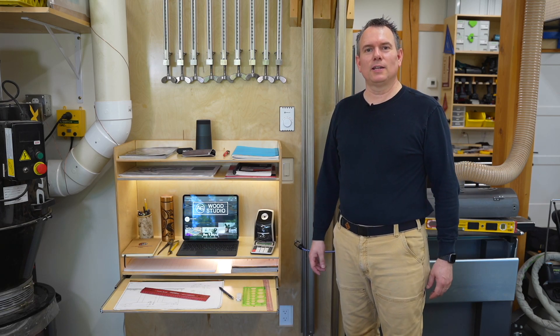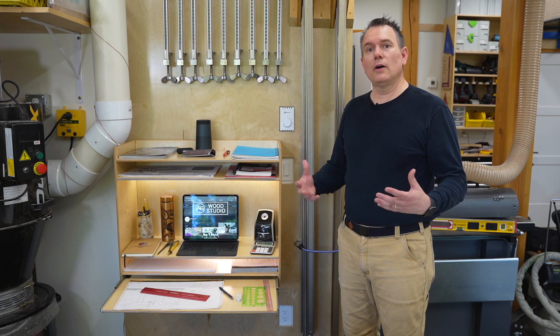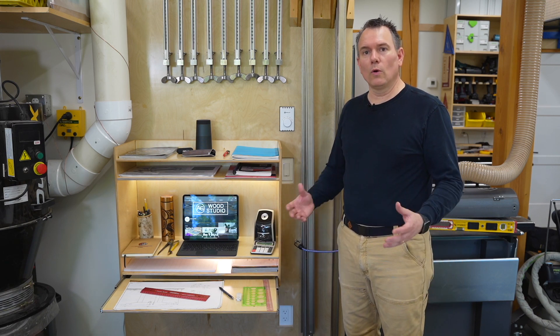Hey everyone, welcome to my workshop today. My next series of videos are going to focus on giving you tips on how to keep your workshop more organized.